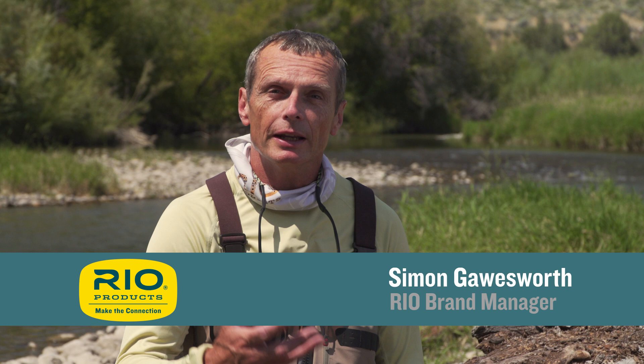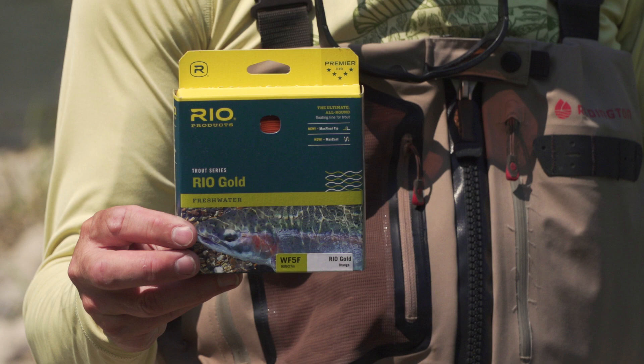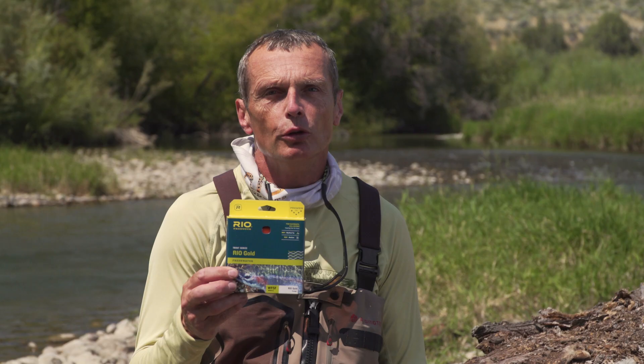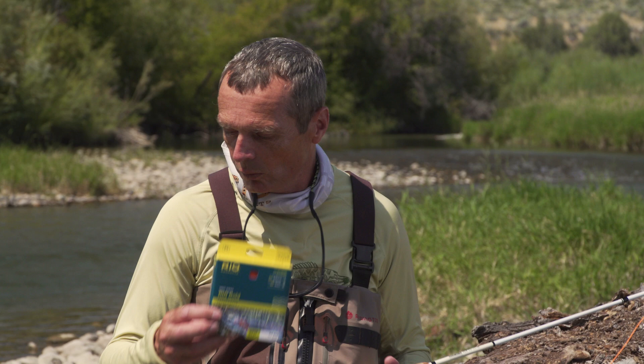Thanks so much for tuning in to today's episode of Rio's How To. This one is all about your forward loop and it's called 'How to Perfect Your Forward Cast.' We're going to look at a Rio Gold fly line, our best all-round general purpose fly line — a bright orange one, because when you're looking at loop problems you've got to be able to see your loop. I've got a nine-foot five-weight rod here, white, so it's easy to see what we're doing.